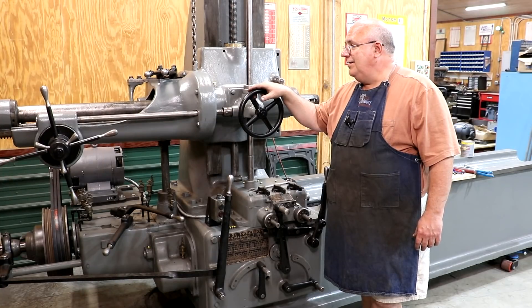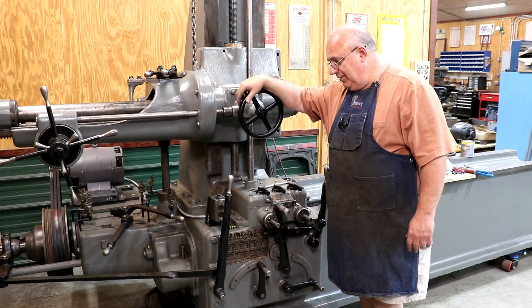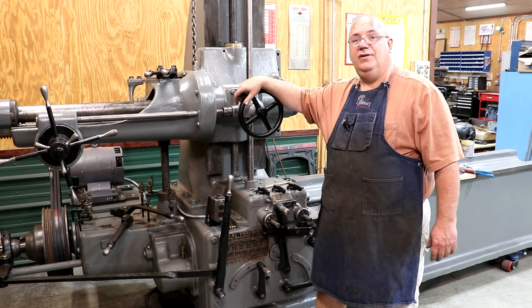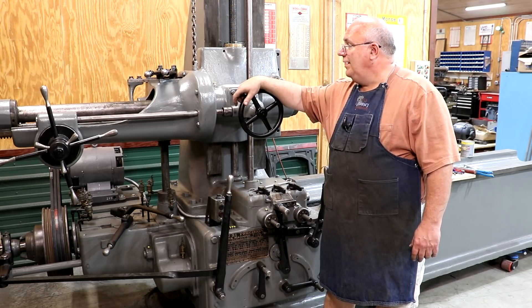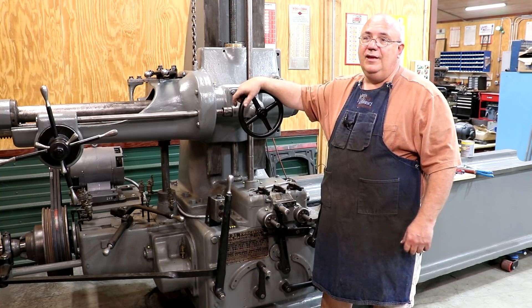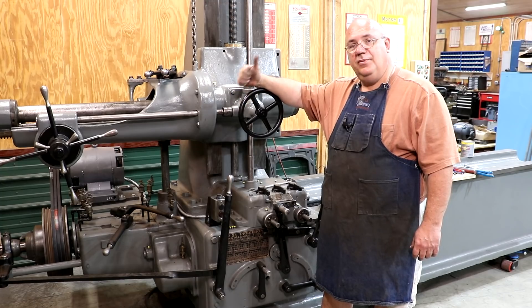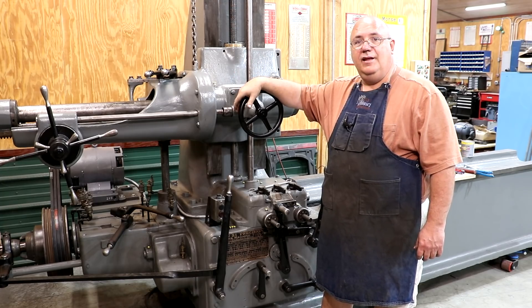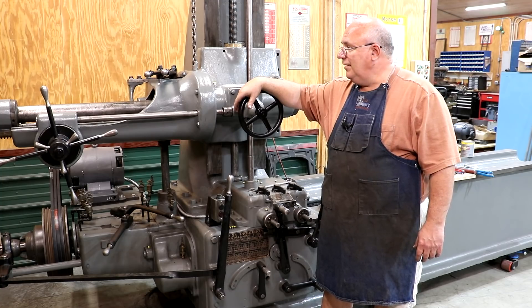Well, there we go, guys — another item checked off of my long, long list of things that need to be done around here. This machine is coming along and hopefully going to have her back in service and be able to use her on the job coming up here real soon. As always, thank you so much for watching. Please subscribe if you haven't already, hit that bell icon to get notifications for new videos, thumbs up is greatly appreciated, and thank you to everybody who supports the channel through Patreon and other means. We'll catch you on the next video — thanks for watching.